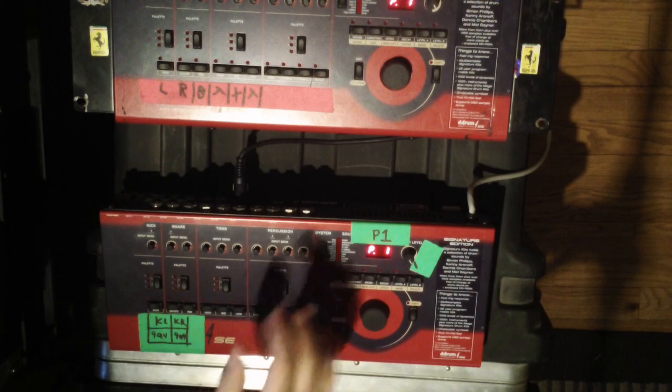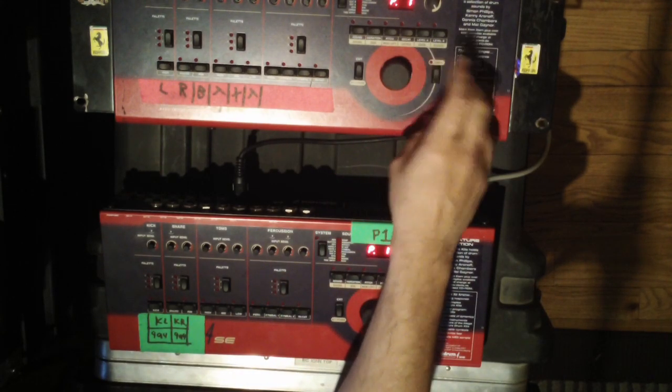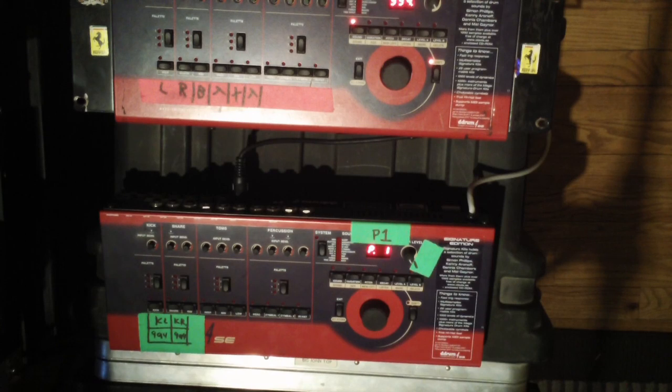Now I want to go up here to my main unit and hit shift+mark, and now it's gonna flash saying that the MIDI data is ready to be transmitted.